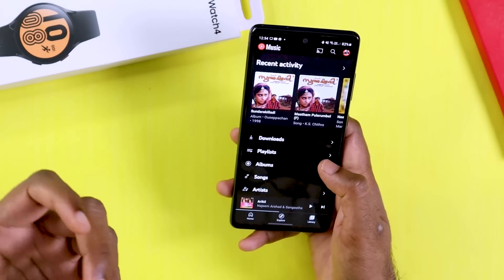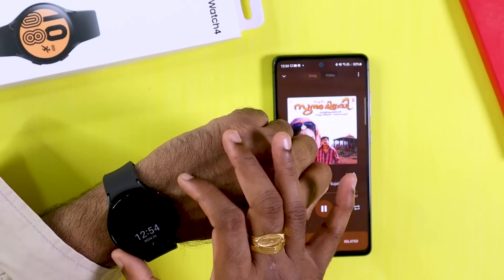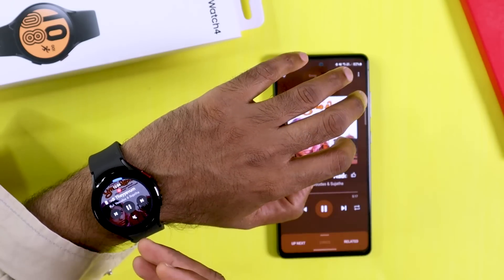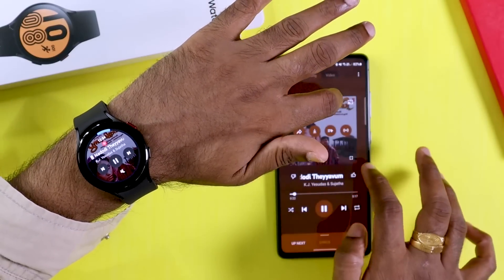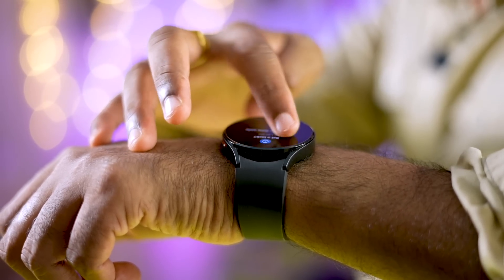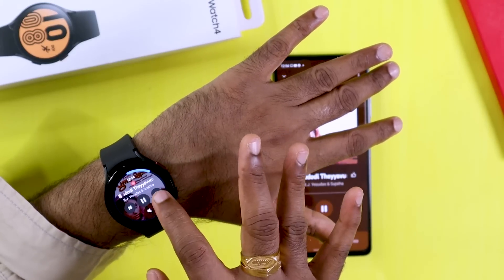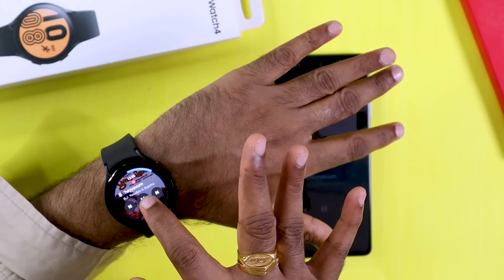For music control, you can use the YouTube Music application. When you play music on your phone, you can use the smartwatch buttons to control playback directly from the watch.